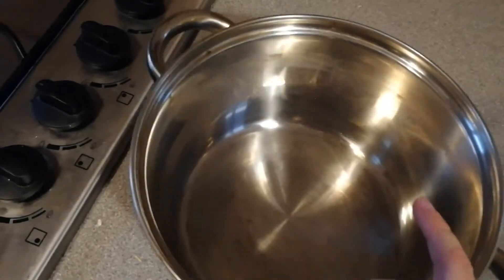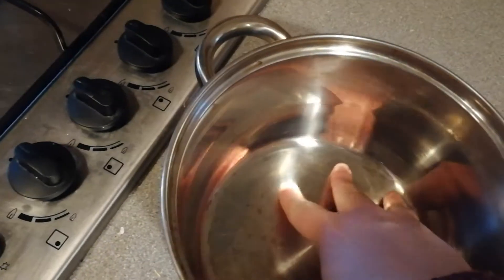The pan has come up a lot shinier now — you can't feel the lime scale on the side, it's nice and smooth and nice and clean.